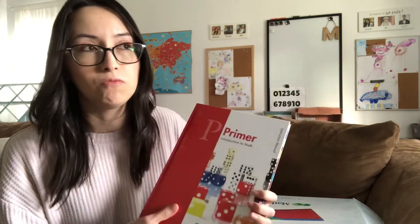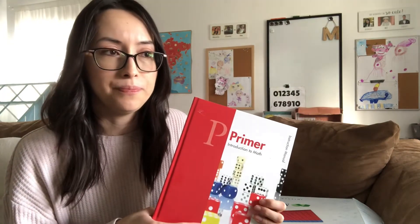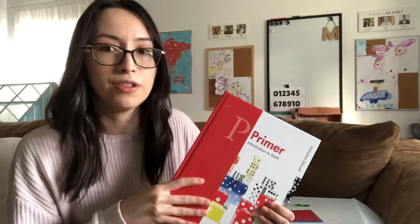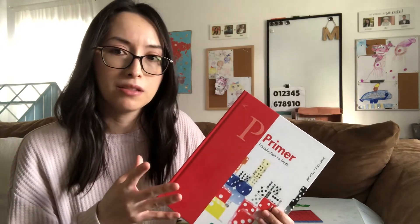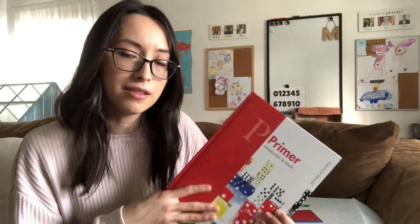I definitely don't feel like I need to explore other math options. For sure, this is a good fit for me being a very visual person. Being able to teach mathematics with these visual aids is the perfect match for me and my kids.